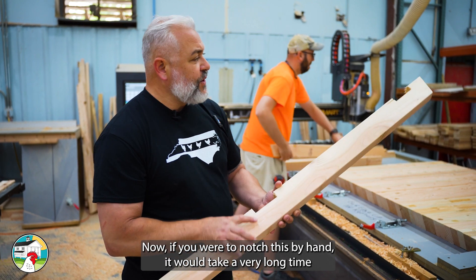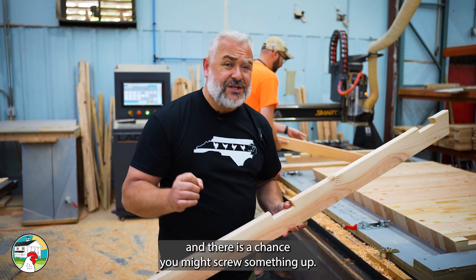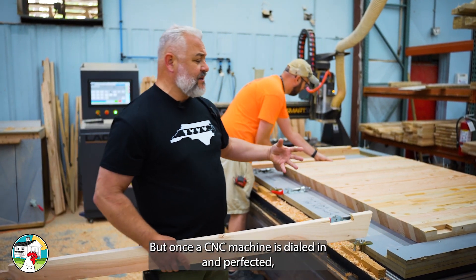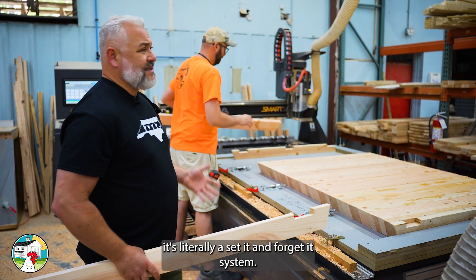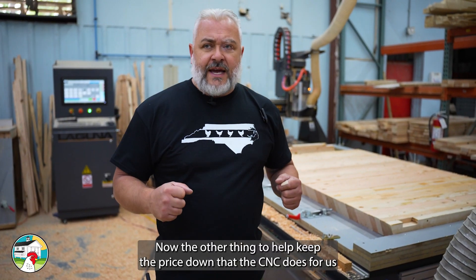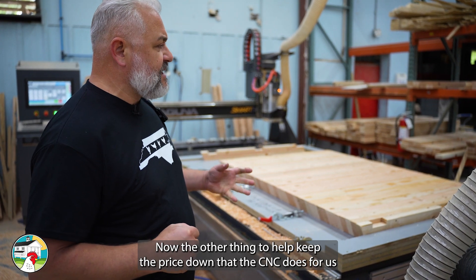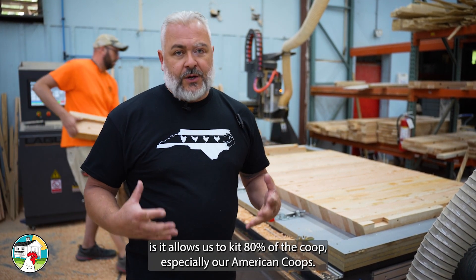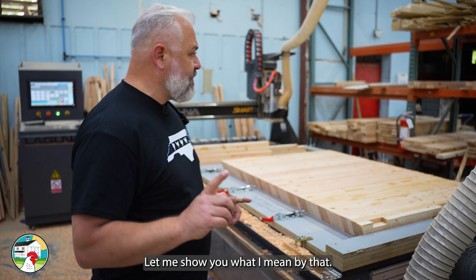Now, if you were to notch this by hand, it would take a very long time and there is a chance you might screw something up. But once a CNC machine is dialed in and perfected, it's literally a set-and-forget-it system. The other thing that helps keep the price down is that the CNC allows us to kit 80% of the coop, especially our American coops.